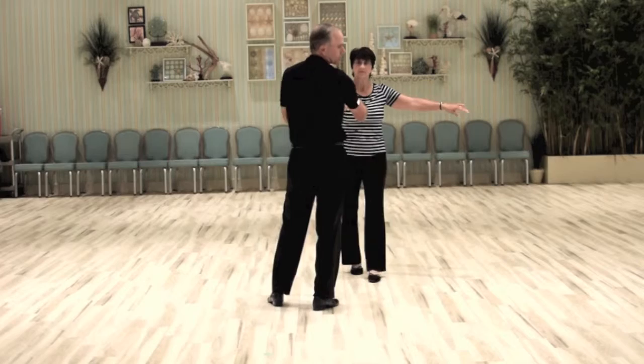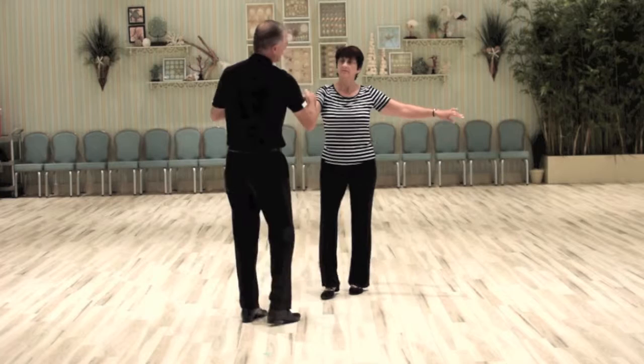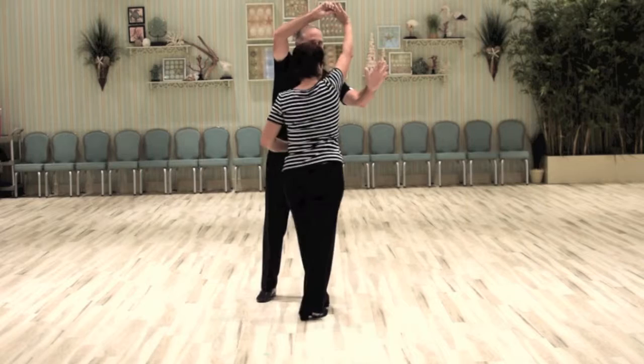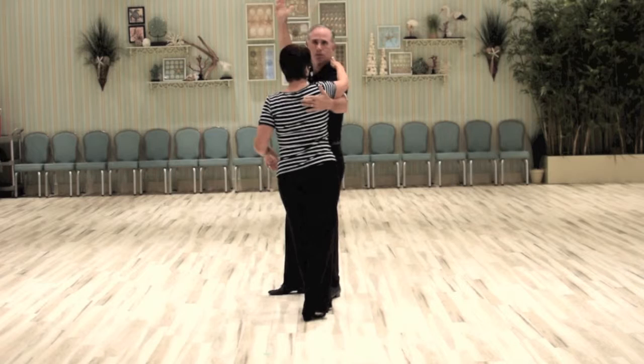Now I need to turn her with my right hand. Rock step, triple, triple. I give her the underarm turn with my right hand — she turns on the one and two, the first triple. I turn to face, take my left hand and put it on her shoulder blade. The right hand goes over my head and I drop it. That's the drape. And now on the triple, I move away from her, triple step.